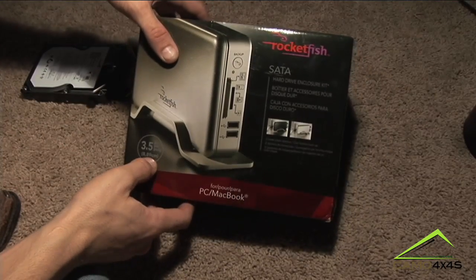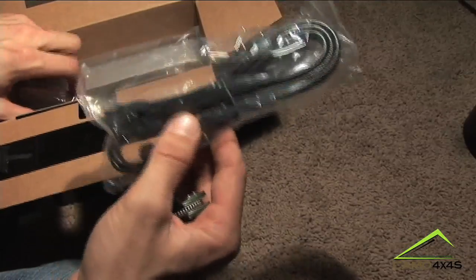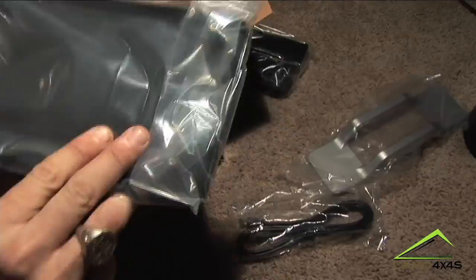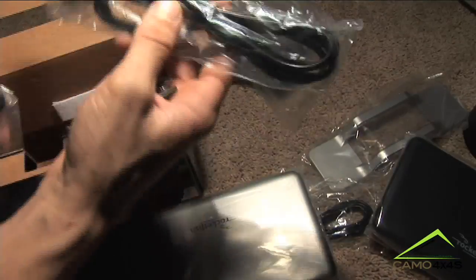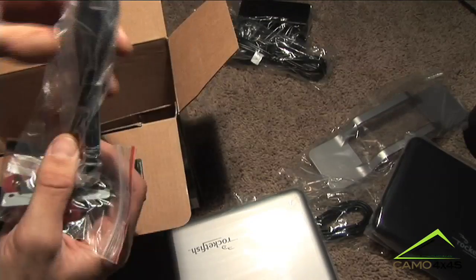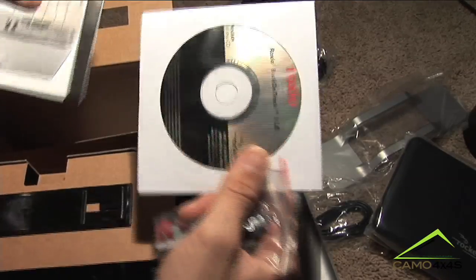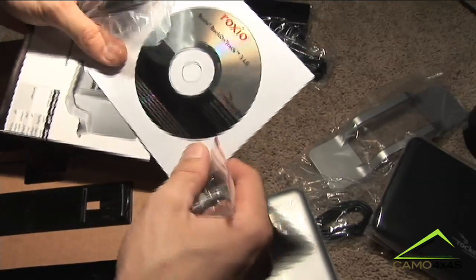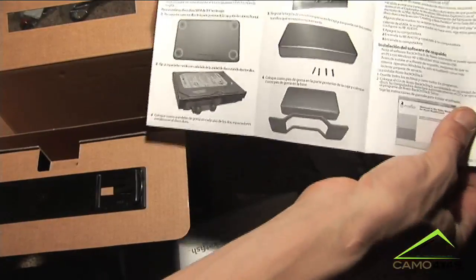First thing you want to do is take your Rockfish SATA hard drive enclosure out of the box. You have your power cord, SATA data connector, the base for the hard drive, the side cover for the hard drive. This is the actual enclosure itself. You have the other half to the power cable. It comes with a screwdriver, some screws, and your external USB port to go from your hard drive to your computer. This particular hard drive also came with software and an instructional DVD. These are the directions for installing your new hard drive.